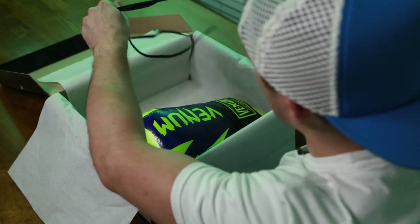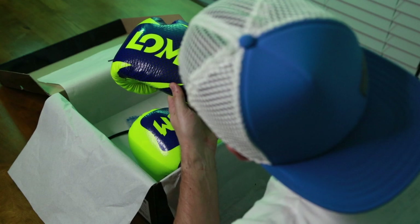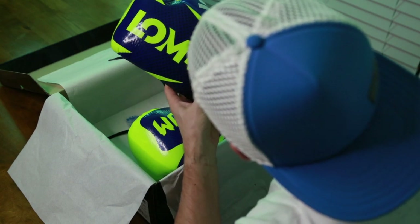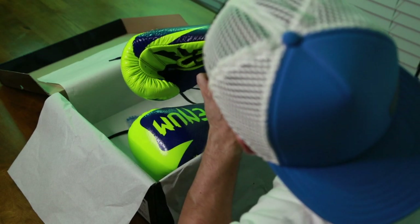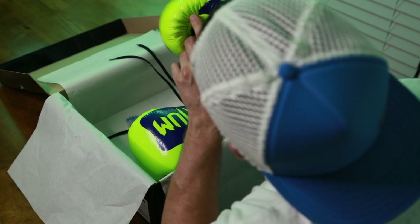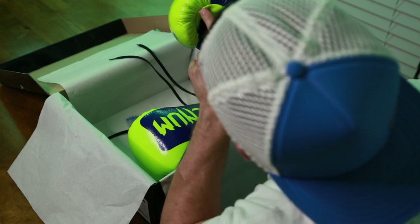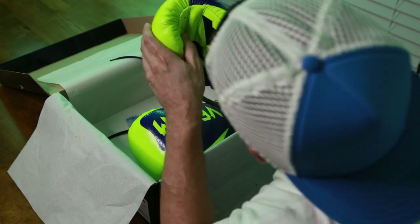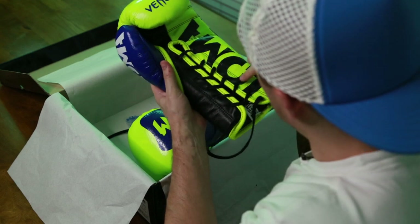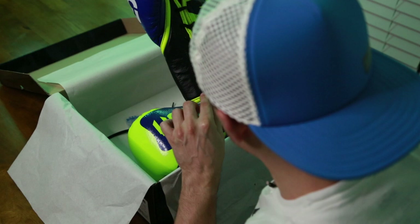Looking at the backside first — the stitching along the backside looks really good. I can already feel a difference in the leather. Going along the side, the stitching is really good. There are a couple tiny little loose frayed things there, but I look more for seams that look like they're going to pop or inconsistent spacing. Across the palm, this all looks really nice and clean along the piping.